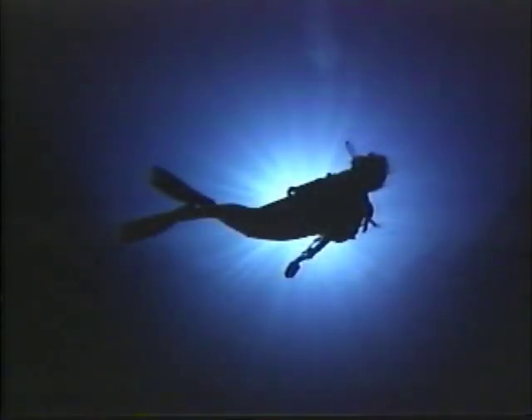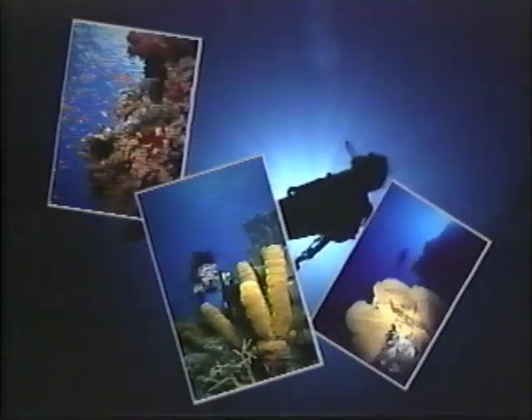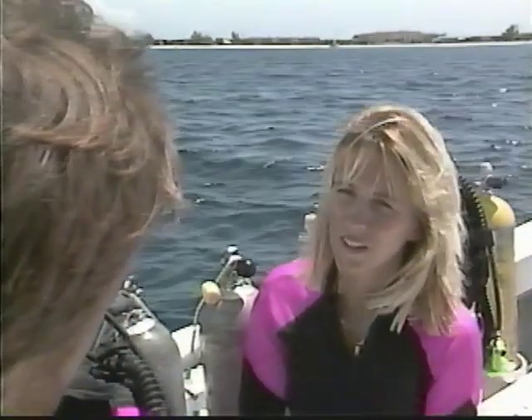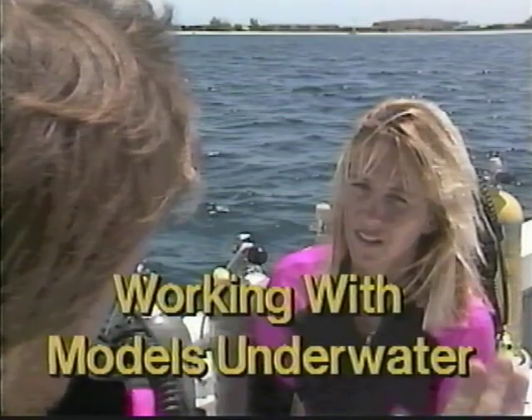During this how-to session, we'll utilize some of my favorite shots taken in the Red Sea, the South Pacific, and the Caribbean. Since many of the wide-angle shots you'll want to get involve other divers in your frame, we'll conclude this program with a special section on working with models underwater.